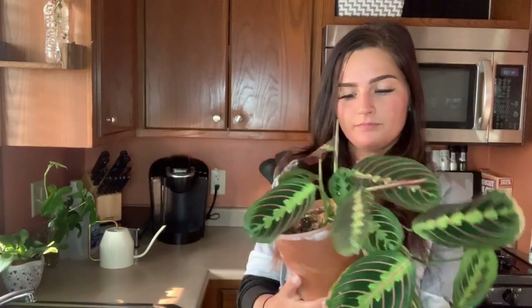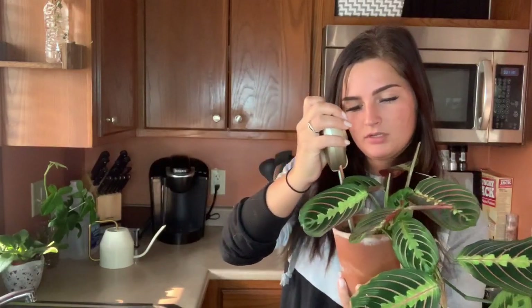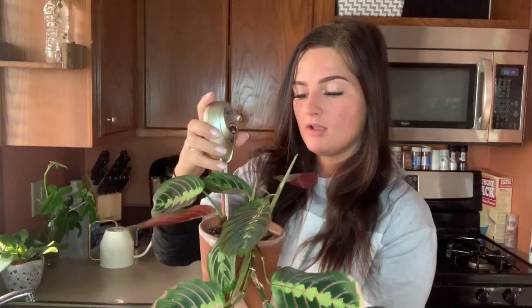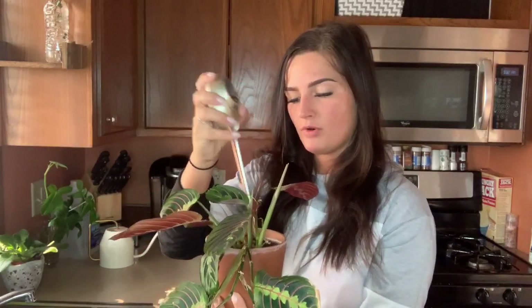I'm going to go ahead and check my red maranta first. The meter's at four, so I'm going to let this one be for a few more days. This one does like to have its soil pretty moist. I need to water it more often than not because it's in a terracotta pot, and terracotta pots soak up a lot of moisture.